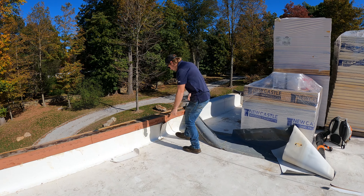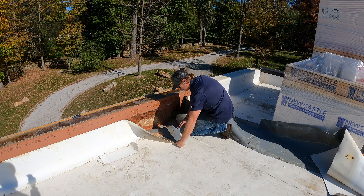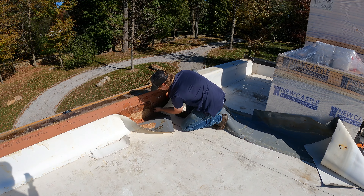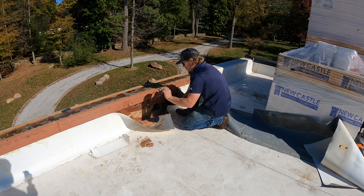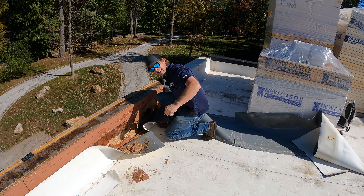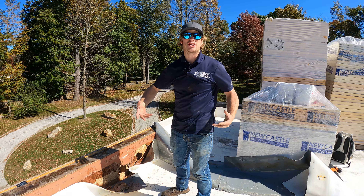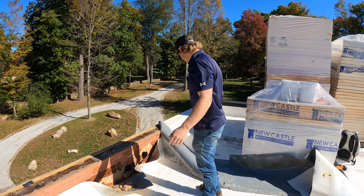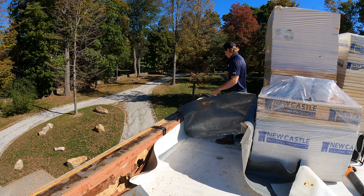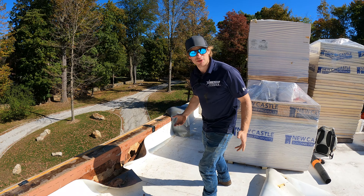The crazy thing is they installed the roof backwards — they laid it in the completely wrong direction. They put the weldable side facing the wrong way, and on top of that, there are two different membranes from two different brands — they mixed brands. Look how soft everything is; it's softer than drywall. The water is definitely coming in from the wall — either percolating from high up or some other source. This is probably the worst roof I've seen in a very long time, and the fact that it's only three years old surprises me.